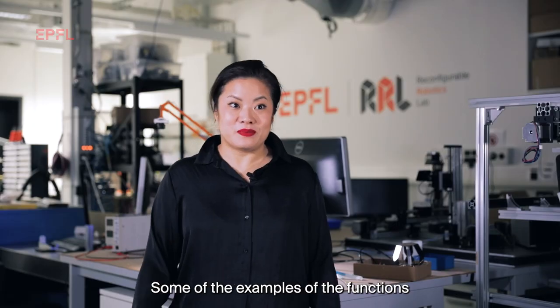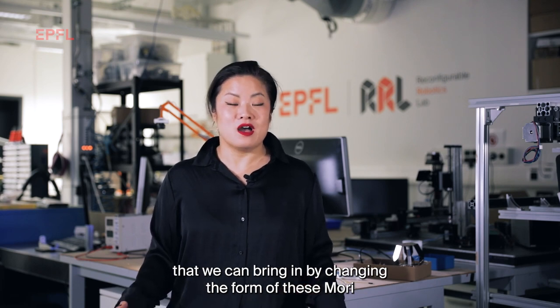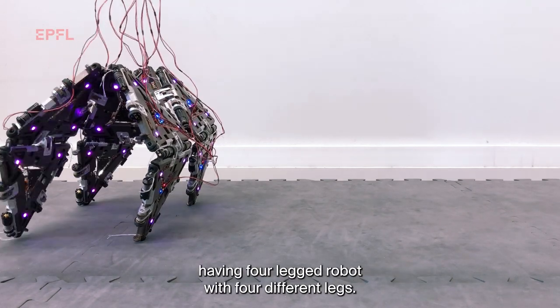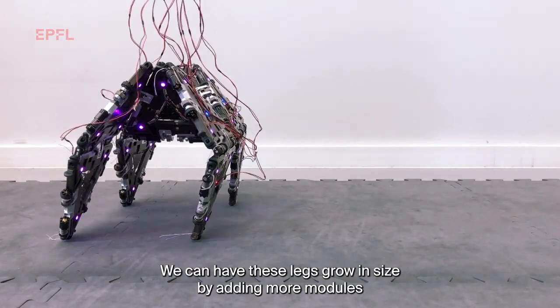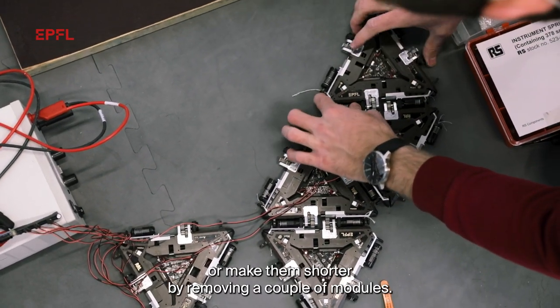Some of the examples of the functions that we can bring in by changing the form of these MORI are, for example, if you have a legged robot, we can easily imagine having a four-legged robot with four different legs. We can have these legs grow in size by adding more modules, or make them shorter by removing a couple of modules.